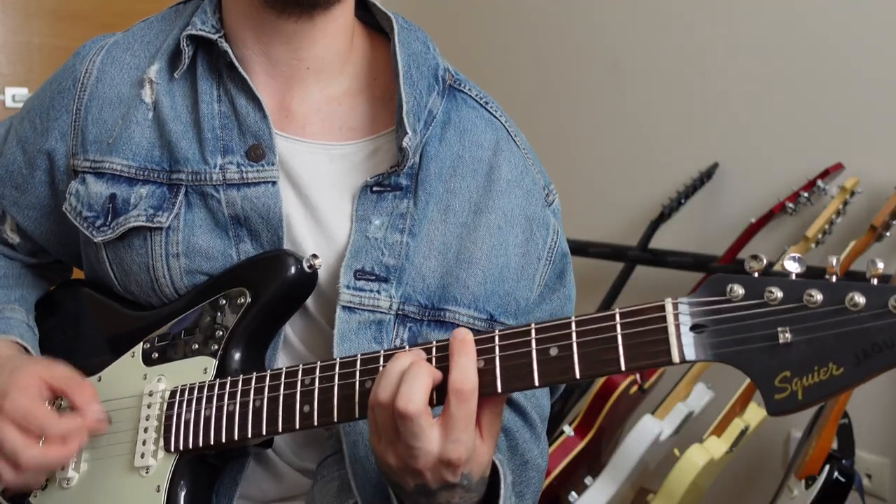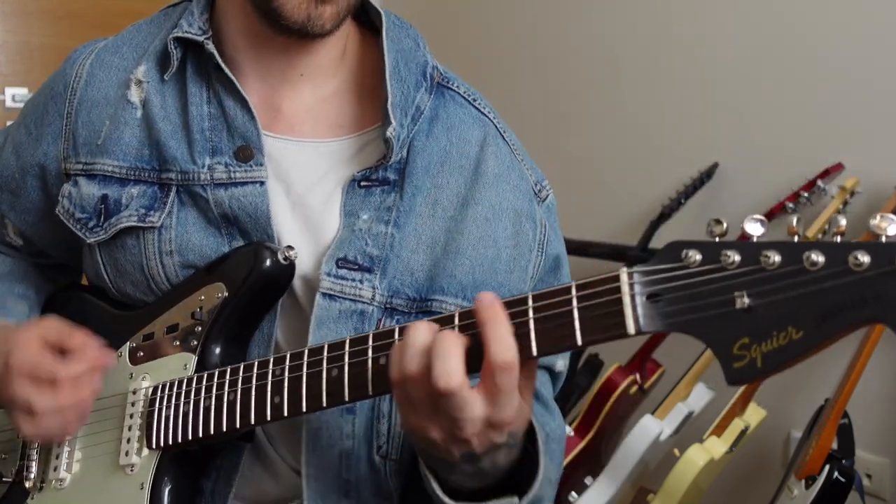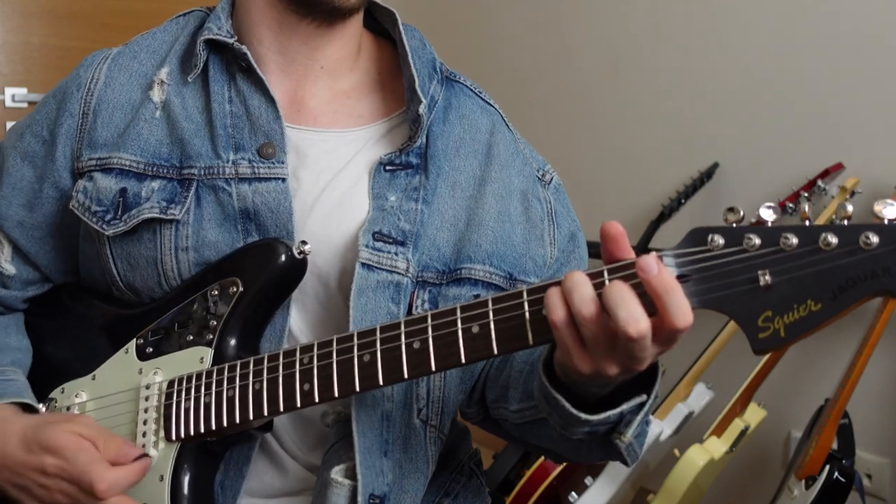My name is Dave and I record videos about affordable guitars and apps. Here are 5 reasons why you should consider getting this beautiful guitar.